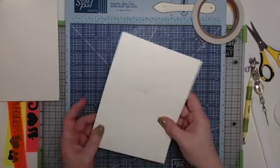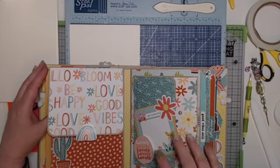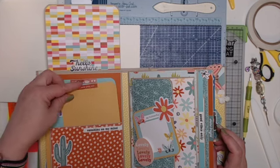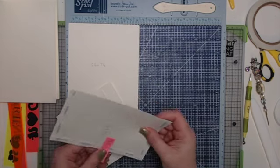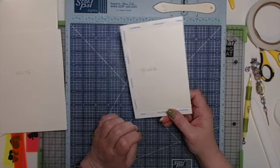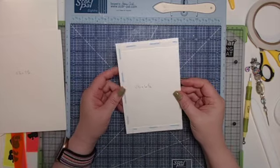Flip that over and it becomes page two. Page two is very simple — I wanted the paper to be the focus. Page two has a flap that flips up and a pocket with a couple of tags. Let's do the pocket first. The pocket measures four and a quarter by six and a half. In the scoreboard, score at a half inch on three sides all the way around.